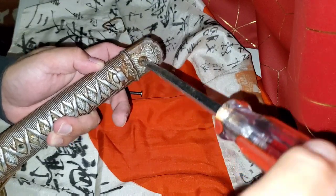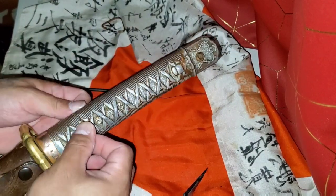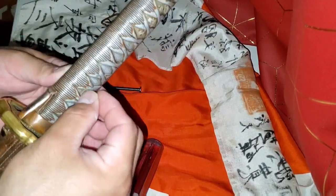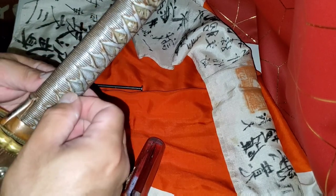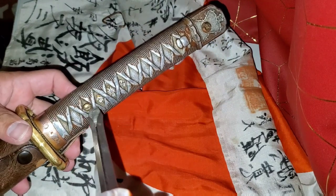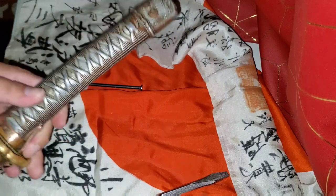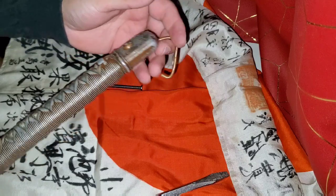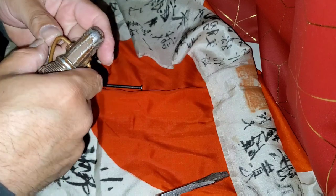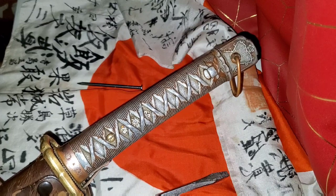After you take the Japanese NCO sword apart, it should be easier to take it apart and put it back together. You have to remember that these Japanese swords were made during World War II, so they're over a hundred years old. The screws are tight, there's rust, so it's not going to be easy to take them apart, and there's a big chance that you can break them too. So you have to take that into consideration when taking these Japanese swords apart. Also, remember that there's not going to be any signature in this NCO sword, so there's no reason why they should be taken apart.